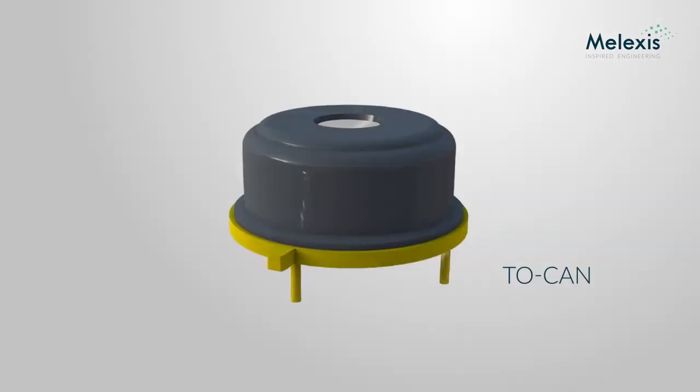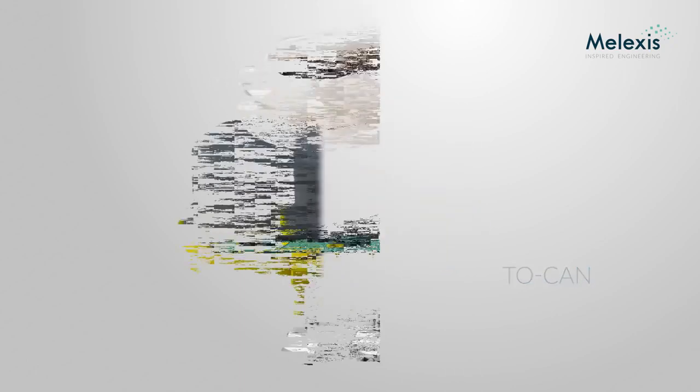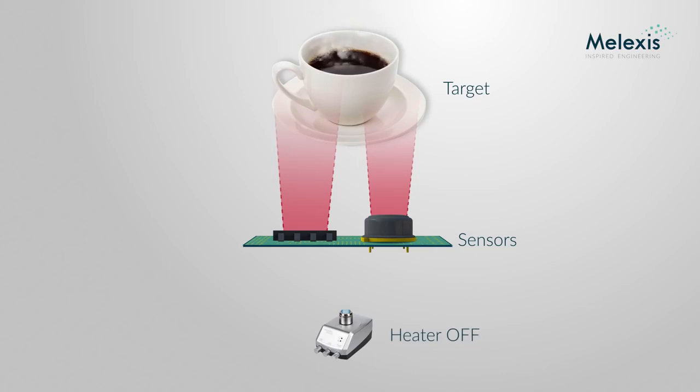For this very reason, high-precision infrared sensor chips are traditionally packaged in a metal TO-can. A TO-can package has a big thermal mass and a good thermal conductivity, which helps to stabilize the sensor reading.